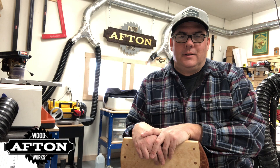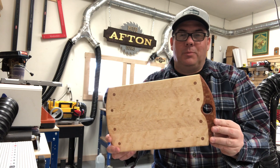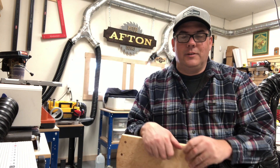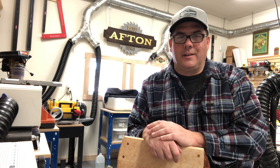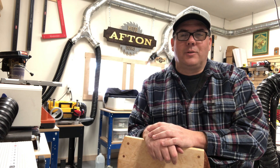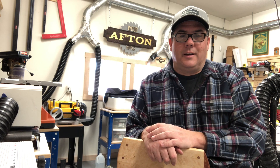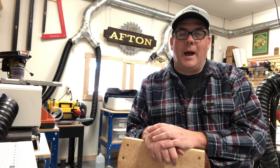Hey, welcome to Afton Woodworks. I want to bring you another video and once again another cutting board that I've made. I keep saying to myself and to you as viewers I'm getting tired of cutting boards, but it's always a nice quick project with very nice results, and I continue to find that when you give a cutting board to somebody they really like it — they're really enamored with it.